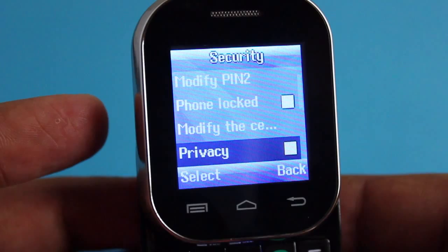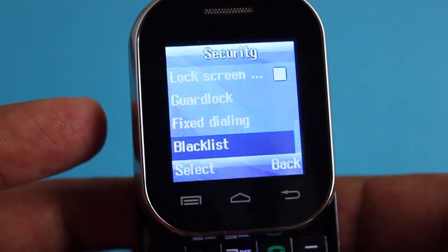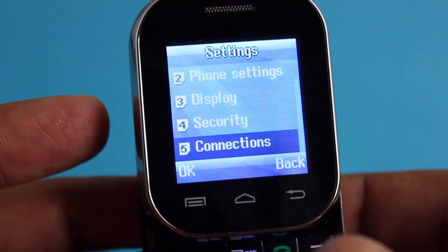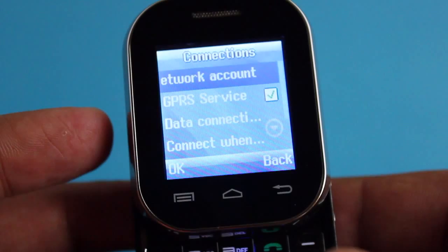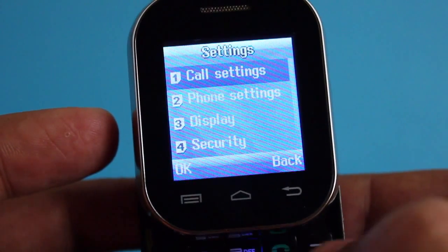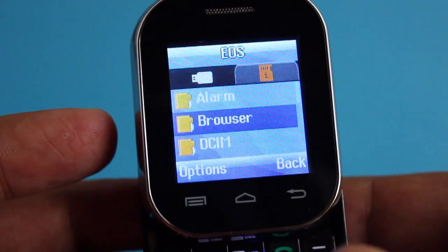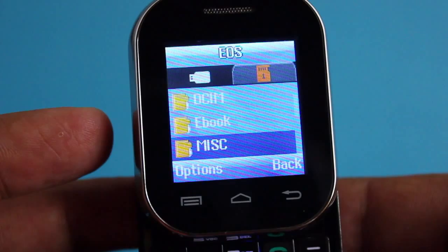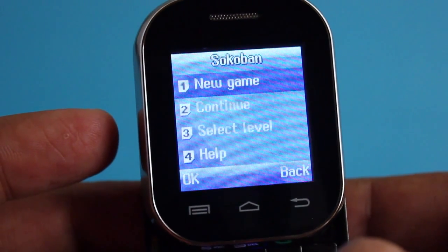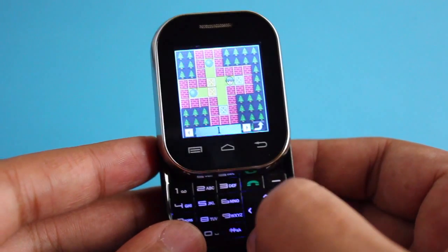All the basic phone features are there — you can even set the auto brightness and auto lock. You can also see all the folders on the SIM card through the file manager. It even comes with a game and it's quite easy to play.